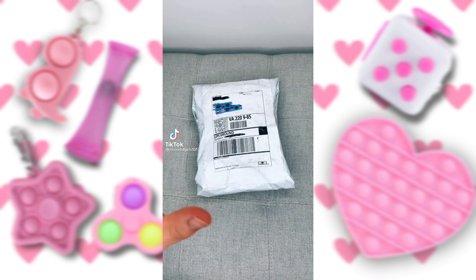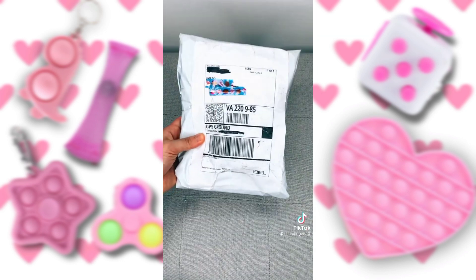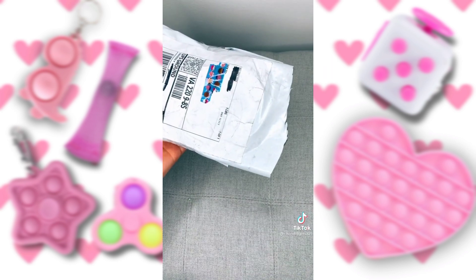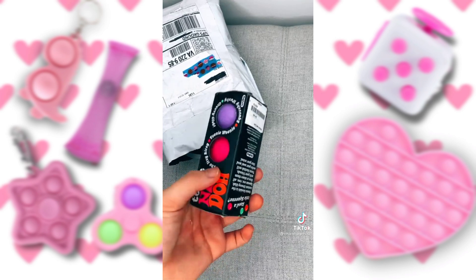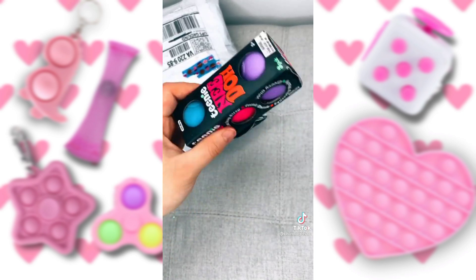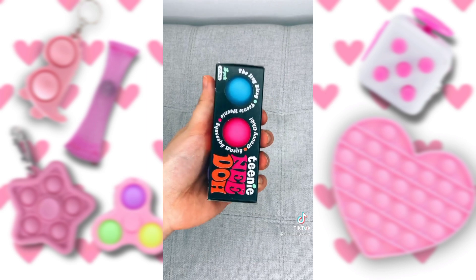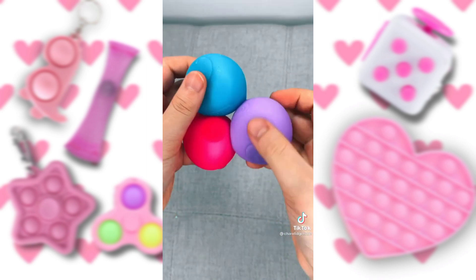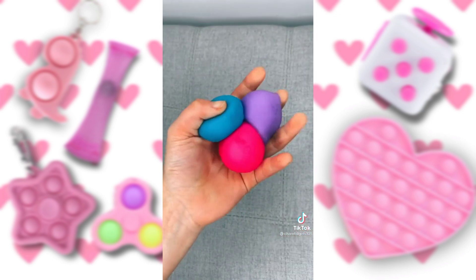My fidget package came today, and I ordered a lot of my dream fidgets, so I'm really excited. Let's open it. The first thing I pull out is my neatos — I've always wanted these. Guys, these feel like globbles, and look how sticky. I literally love these.